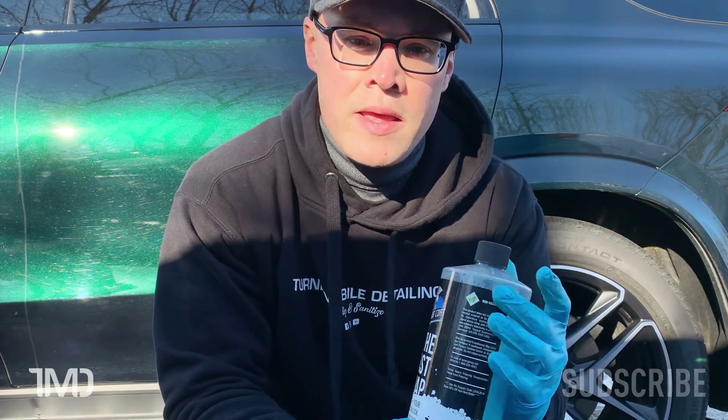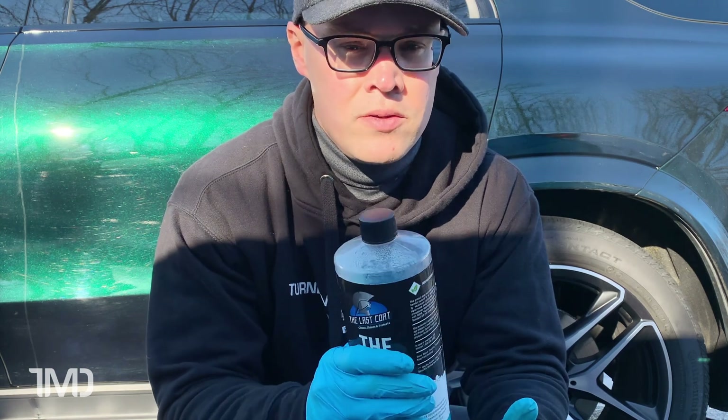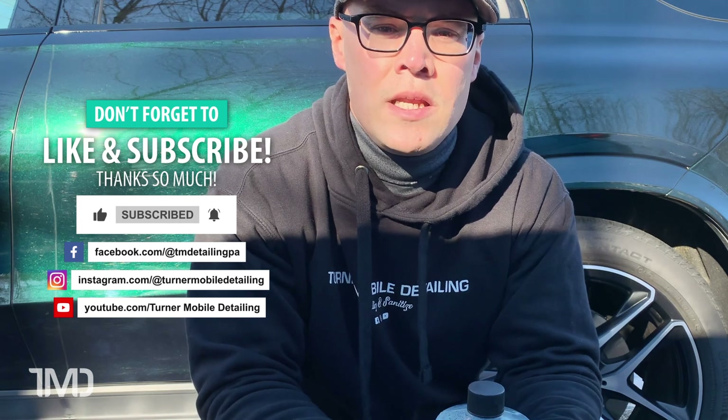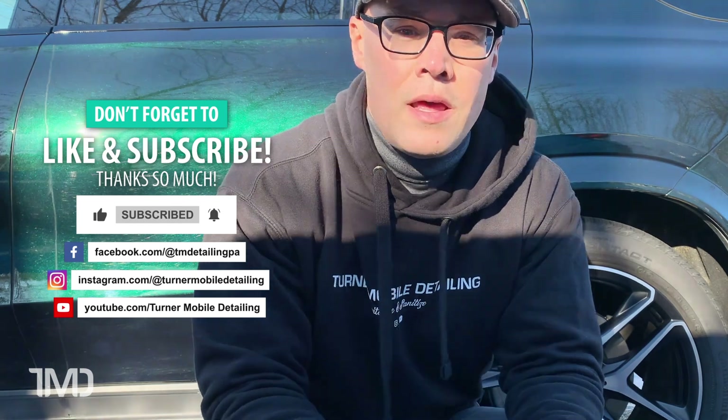I hope you found this video helpful and informative. If you're considering buying the Last Soap, I'd say go for it — it's worth it. For the money you're spending, you're getting a full 32 ounces. I used a high dilution ratio today, but per the directions you really don't need as much as I used — I'll assume you get the same results at the factory-directed dilution ratios. If you found this helpful, please hit the like button below and don't forget to subscribe so you don't miss any future auto detailing content. As always, I'm Seth with Turner Mobile Detailing, and we'll see you in the next video.